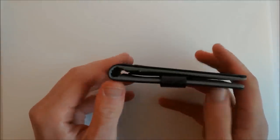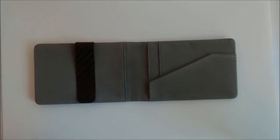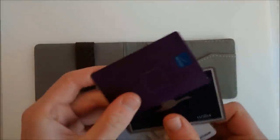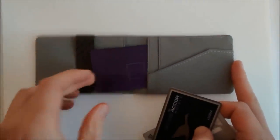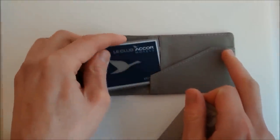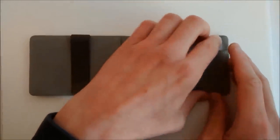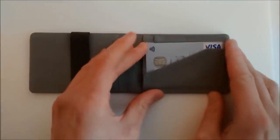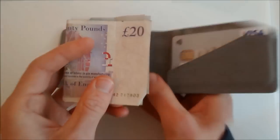You can see how slim the wallet is, so let's get some cards into it. There are four slots: one at the back on the right-hand side, one in front of that, the main easy-access slot where you'd keep your regular-use cards, and another slot on the left-hand side behind the money clip. With four cards loaded, each of these slots will take more than one card and you'll probably fit at least two cards in each slot.